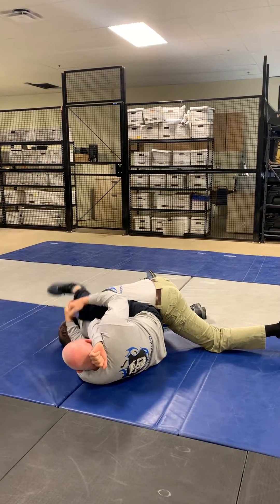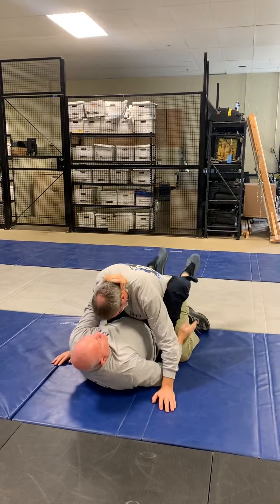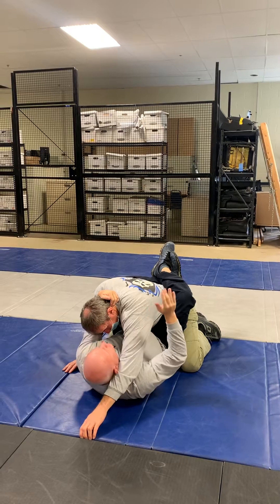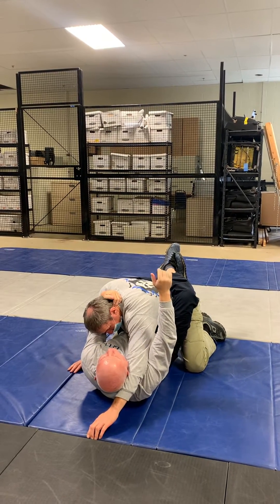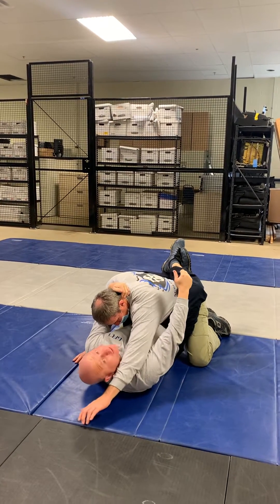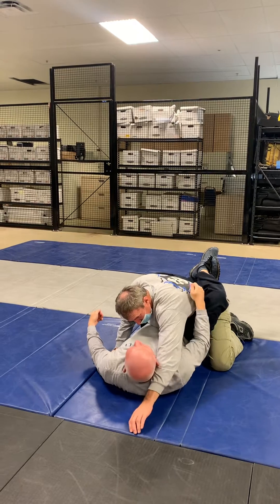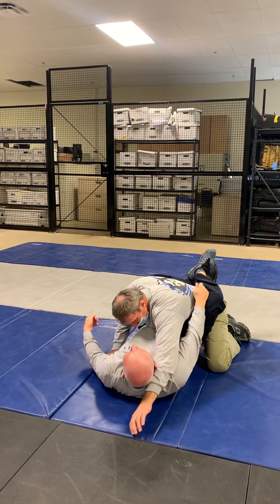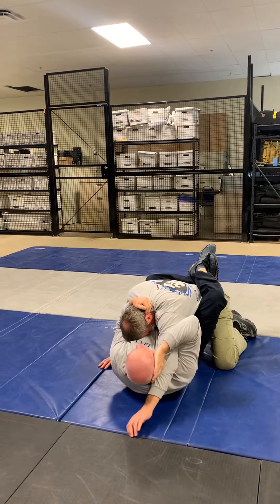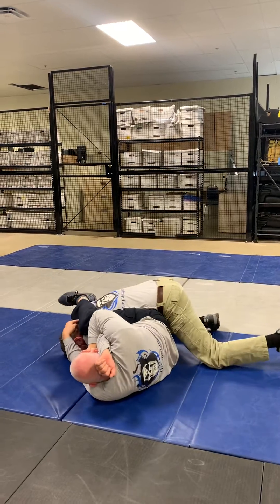I'm holding the arm here like a phone. I'm underneath here, I'm underhooking, cupping my own ear, I'm pinching my shoulder and my ear together. We had to do this back in the 80s before we had cordless phones, and we'd be walking around like this — pinching it between your shoulder and your ear. So I hold here, I push the head out, I move my body out.